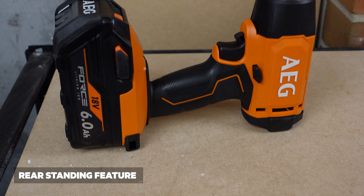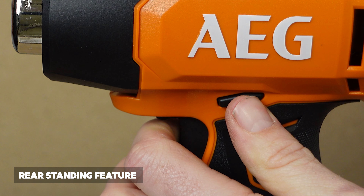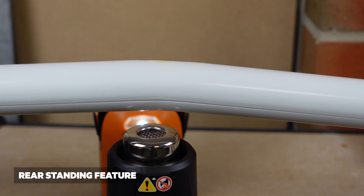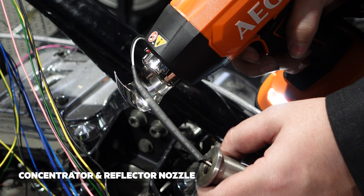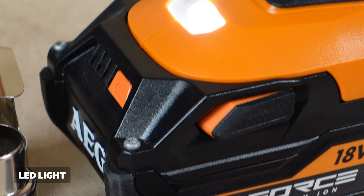The gun also has a rear standing feature and with the aid of the lock-on switch it can also be used hands-free. It also comes with a concentrator and a reflector nozzle to help guide the heat where it's needed most, and also features a handy light at the base of the tool to help see what you're doing.